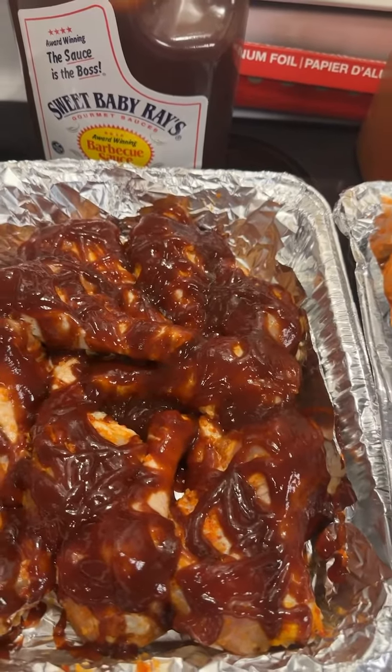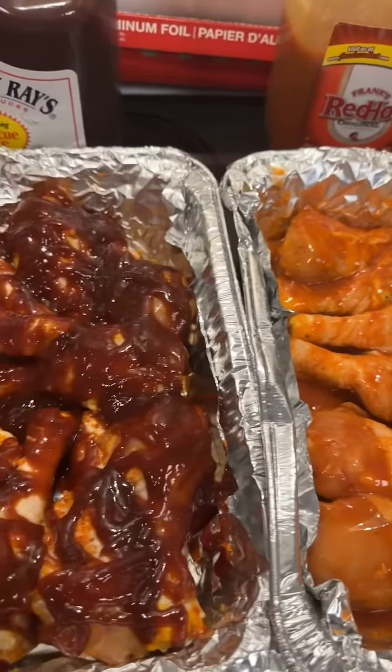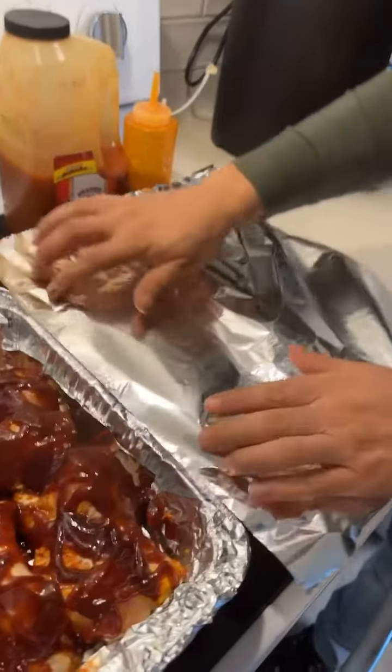We did buy the chicken pre-seasoned already. If you don't want to buy it pre-seasoned, you can put the seasoning of your choice. Max is just going to go ahead and cover the chicken.